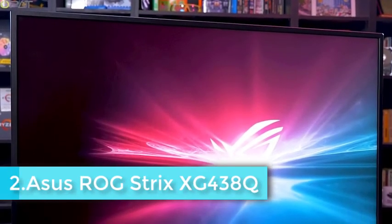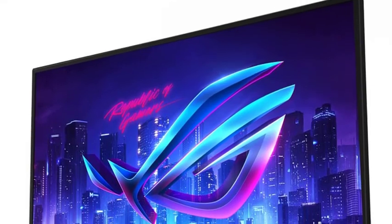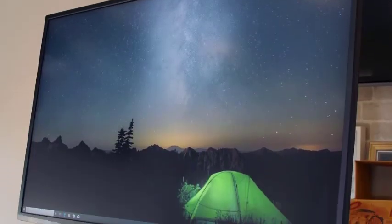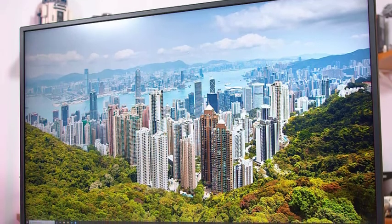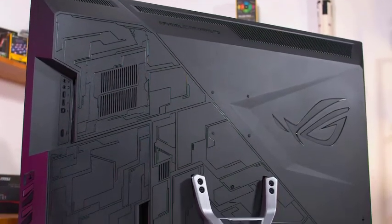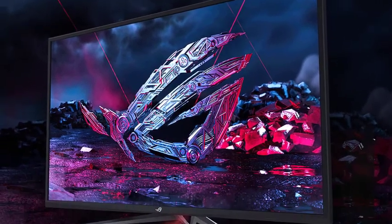Monitors like the Asus ROG Strix XG438Q and the HP Omen X Imperium 65 may feel a bit early, seeing as 4K PC gaming is so demanding and takes such a powerful machine to run at high detail settings. But these displays will be great matches for the consoles of the future too. It's been confirmed that both the Sony PlayStation 5 and next-gen Xbox Scarlett will support gaming in 4K resolution at up to 120 frames per second. Given that the ROG XG438Q matches those specs exactly with its 120Hz refresh rate, it's not hard to see displays like these on every console gamer's wishlist for holiday season 2021.